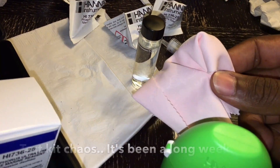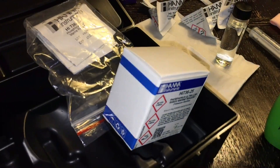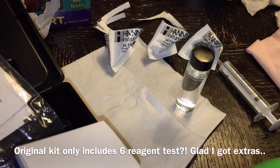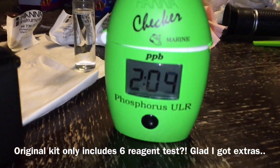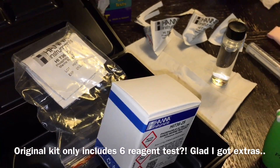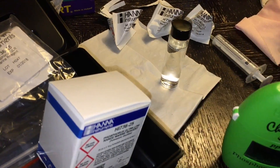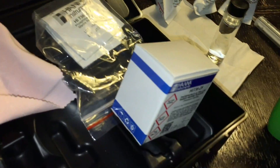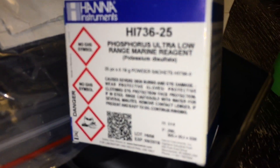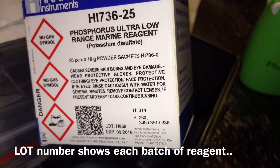As far as first impressions go — this is my first time making this type of investment in test kits. Honestly, thinking back, I probably should have done this a long time ago, considering how much money I've invested in corals and livestock. The biggest pro is eliminating the eye test for color changes. Dealing with the Salifert kits and the Red Sea test, the color change is always a little off — did I put an extra drop in or too much? You don't have to worry about that with this checker.